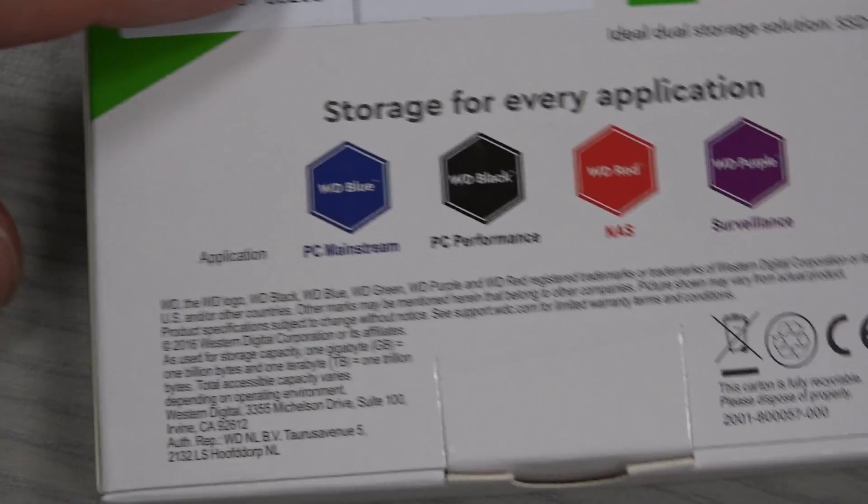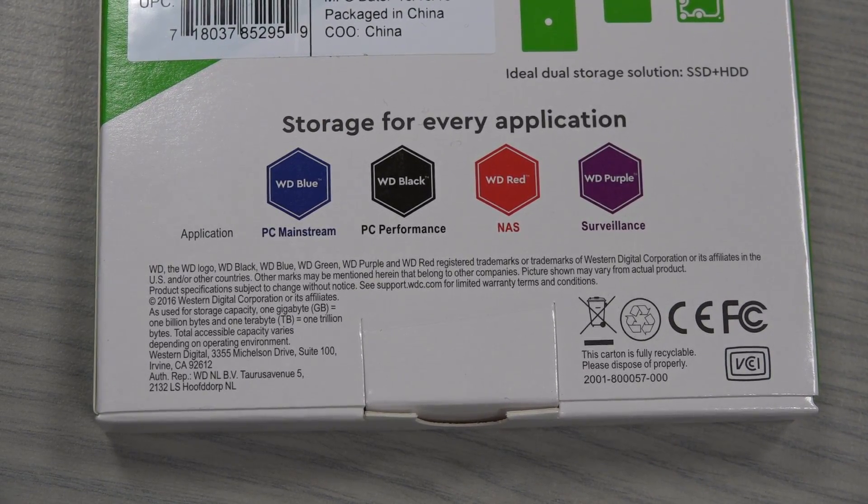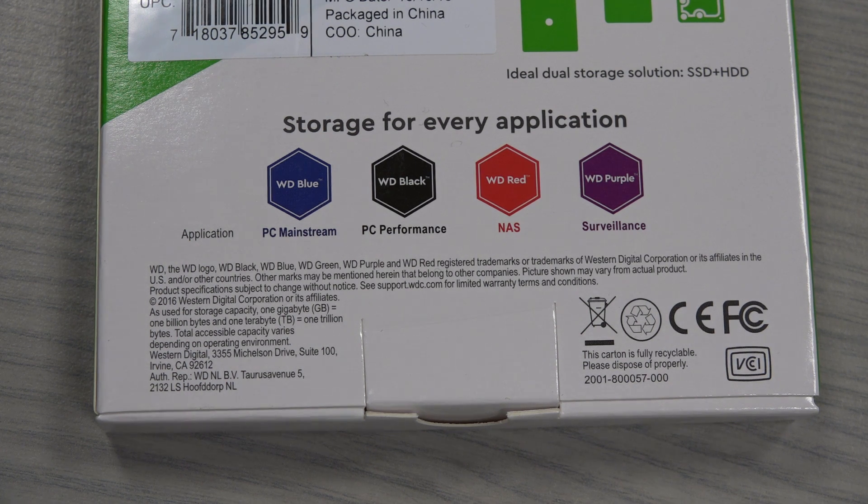That's it. Western Digital has some kind of color division, as usual, so green should probably mean cheap and ecological.